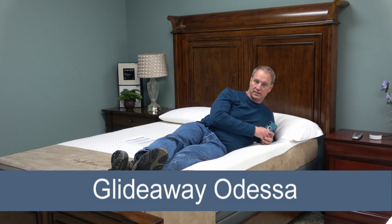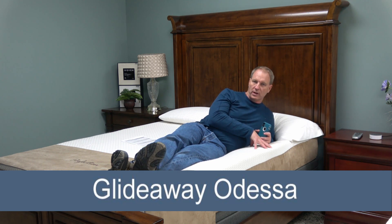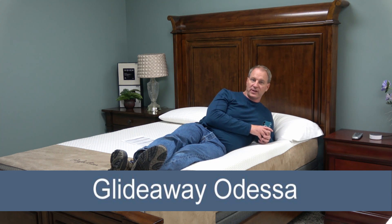This is the Odessa by GlideAway. GlideAway is the manufacturer, and the Odessa is the particular model I'm on. GlideAway makes several different models, but this is the top of the line. This bed pretty much has every single feature you could ever imagine to have on an adjustable bed.